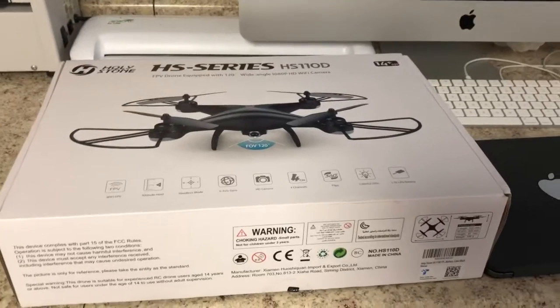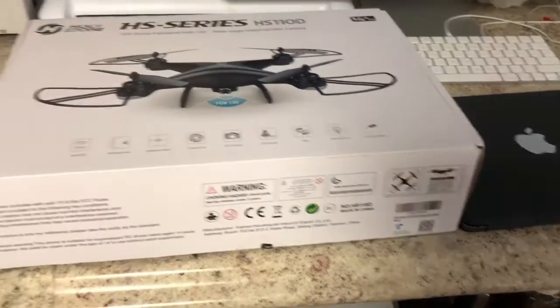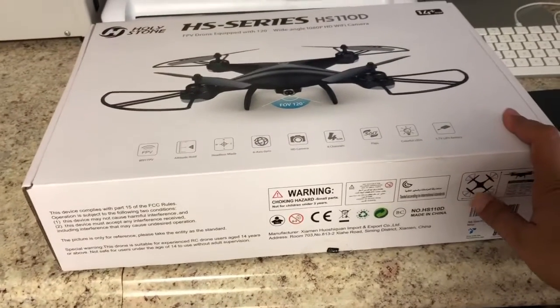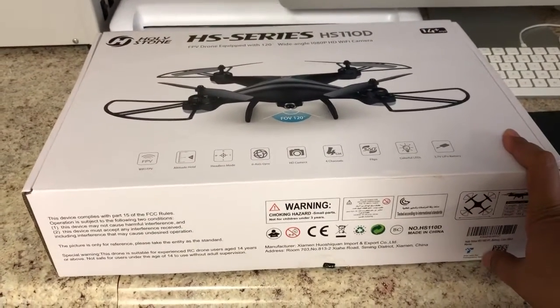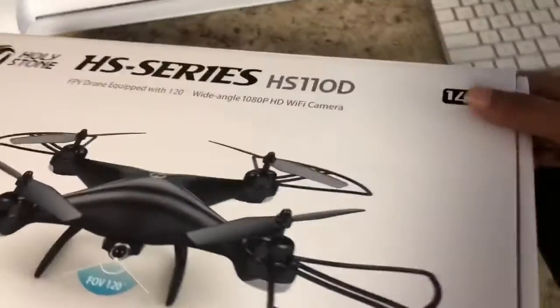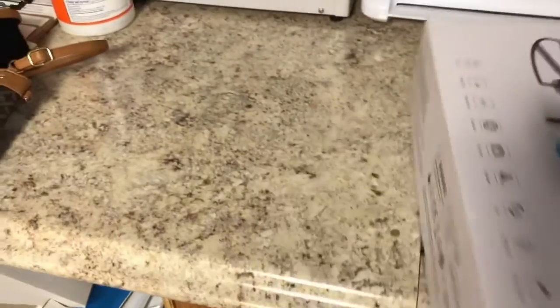Check out what I got today — the Holy Stone HS110D. This is actually my first drone.